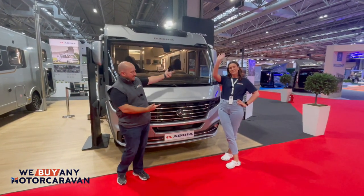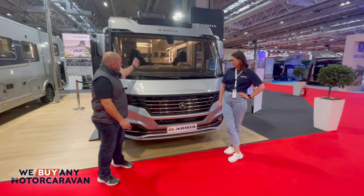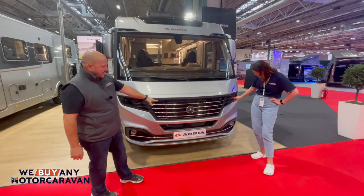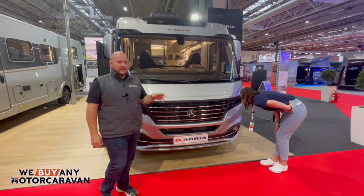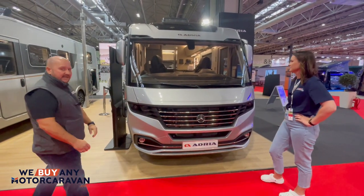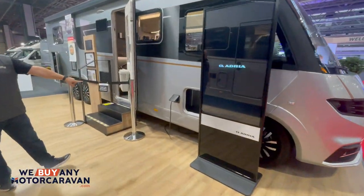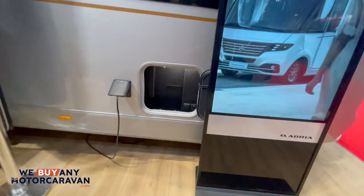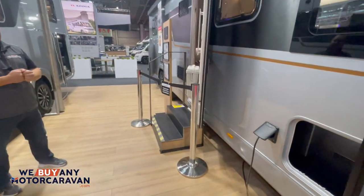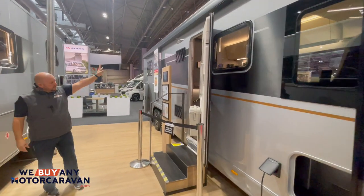Morning everyone, it's John. Let's have a look at this Adria Supersonic 890 LC — some really nice features. I'll take you around the back end in a minute, but it's based on the Mercedes. Coming around the side, you've got your outdoor hookup point, and in that box there's your outdoor TV point, so you can have your satellite and TV if you're sitting outside underneath this nice, super long canopy.